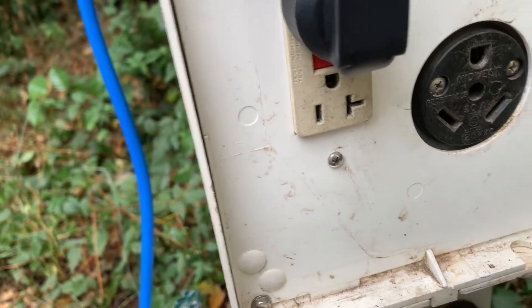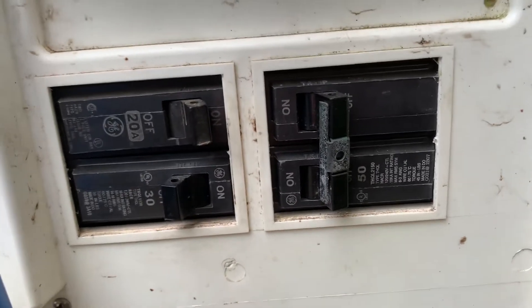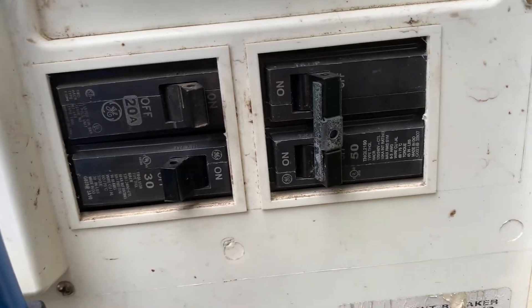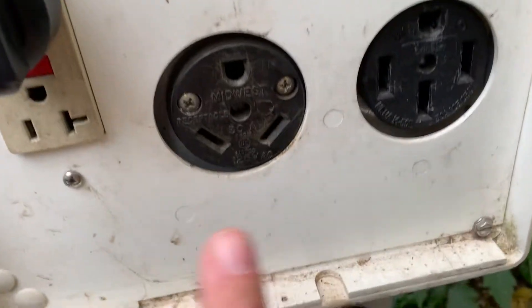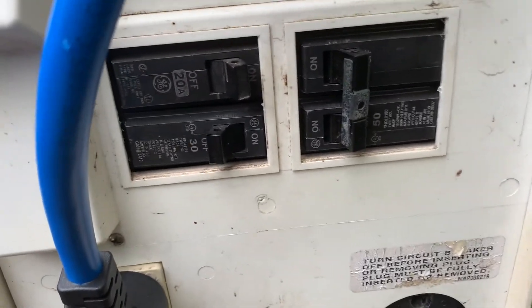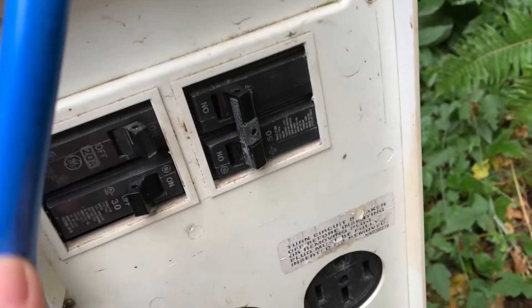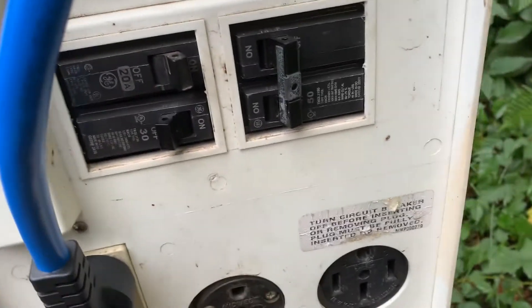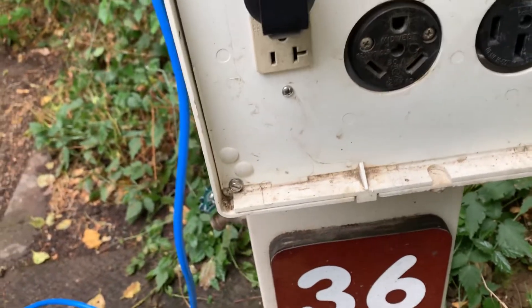That's what's plugged in right now. It looks like there's a second outlet below, but I think each outlet has its own breaker. I'm not really sure what the deal is with the lower one — I tried plugging in both the car charger as well as other normal things and it didn't work.